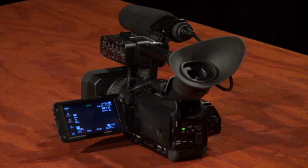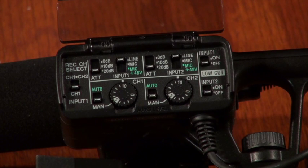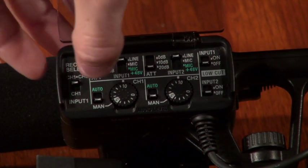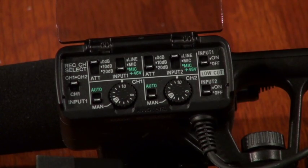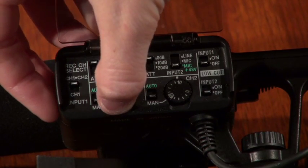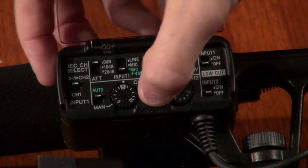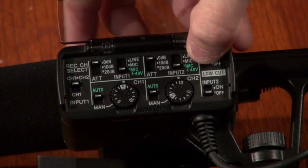Finally, we will be discussing the audio panel, located at the top of your camera. Start by flipping open the plastic cover on the panel and we will work from left to right. Starting on the left, the channel select toggles between using one or both channels of audio. Moving to the top of the panel, more often than not you are going to want to have your attenuation set to zero decibels and your microphone input set to mic plus 48V, although this can vary in situations with a lot of background noise. Make sure you do this for both channels. On the bottom of the panel, you can use the dials to manually adjust the sensitivity of each input, but in most cases you can just leave these settings on auto. On the right side, you can toggle the low-cut filter on each channel to eliminate the highest frequencies while recording.